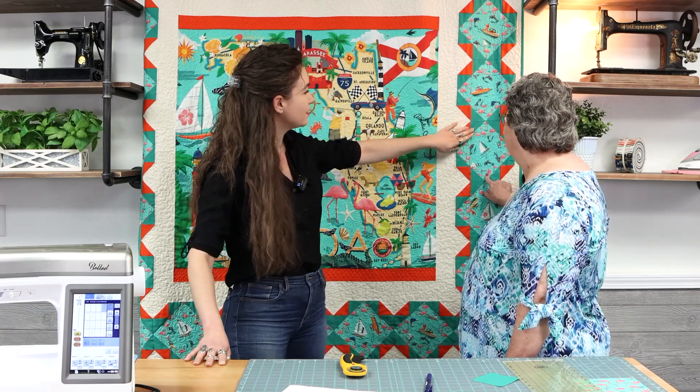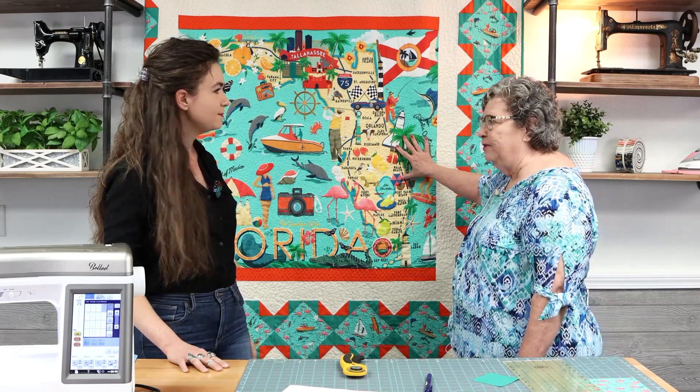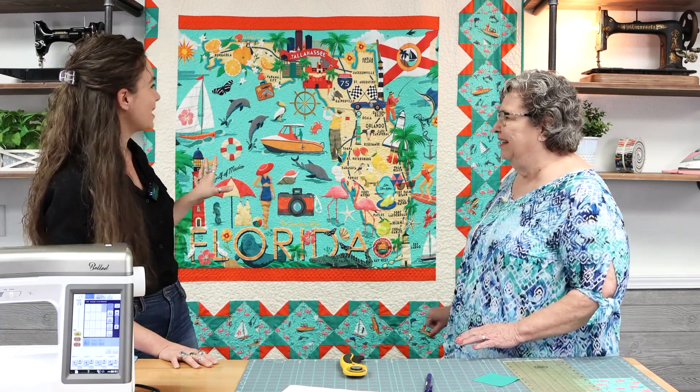These boats are surrounded by the flamingo block, yes, and the green squares which are the flying geese. I tried to make it so that the panel stood out — that's what I really thought the quilt should show — the panel itself, because I just love this panel.